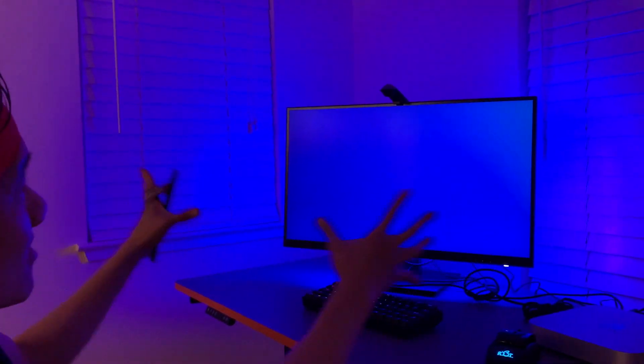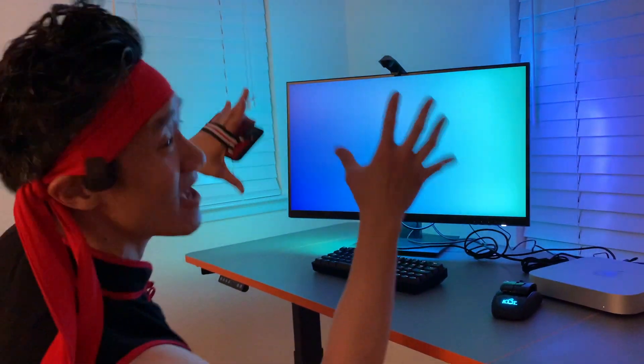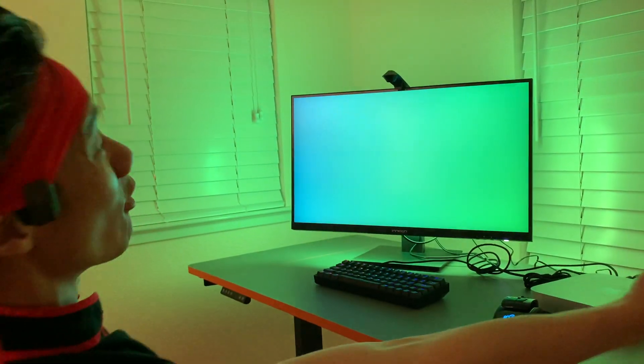Look at that. It just gives you a more immersive experience. It's like it just made my monitor a whole bunch bigger.